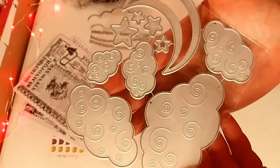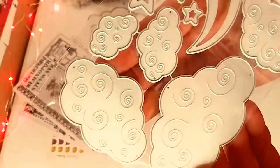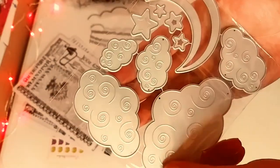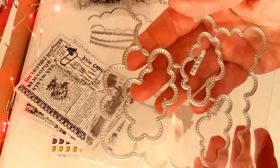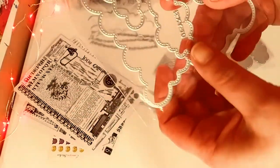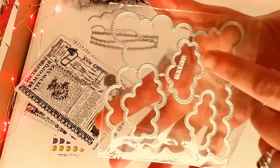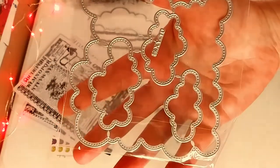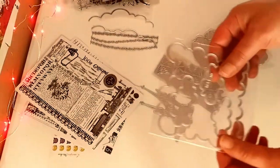Now these are gorgeous — I love these. Moon, stars, and this kind of swirling cloud dies, and that was all one set. I love that these little parts are embossed on top of the clouds. And this is another cloud die — I love that huge one right there, and three smaller ones. I have not used these yet but I cannot wait. I love the little stitching on them — I really can't wait to try them out.